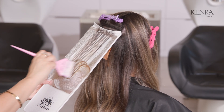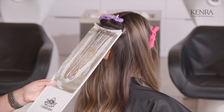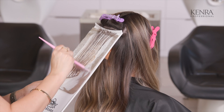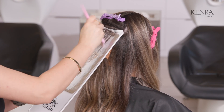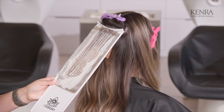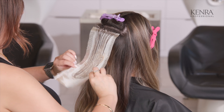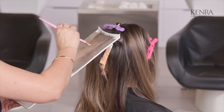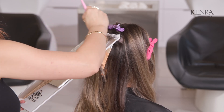Just like applying highlights with lightener, you do want to make sure this is thoroughly saturated. I still use a lot of the same techniques — pushing the hair side to side and up and down to make sure I'm getting both sides and all sides of the hair for an even deposit. I'm only going to add in a couple more foils here, making a total of five in the back.